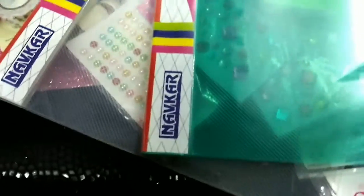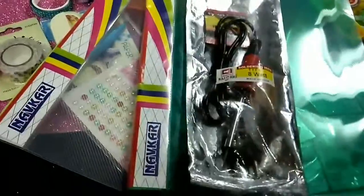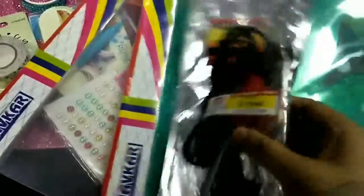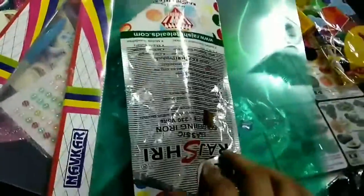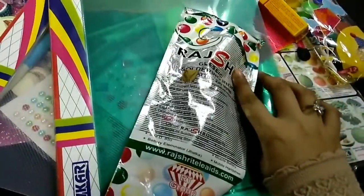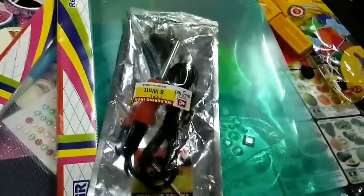The last stuff I bought is not from the special stationery store but from a different store. This is a soldering iron, made in India. It's not really a stationery item, but I bought it for my DIY projects.